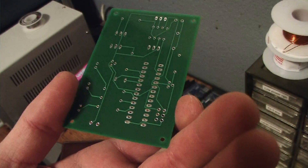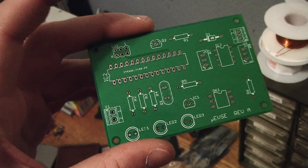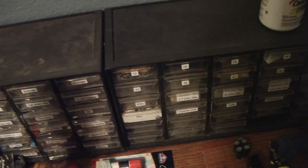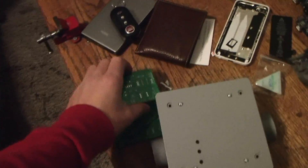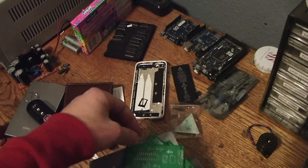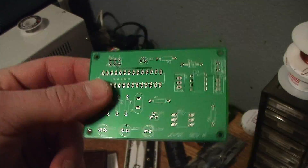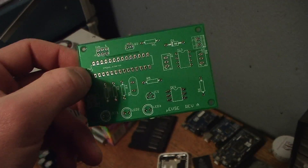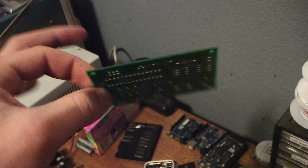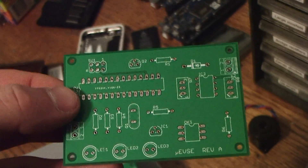I haven't actually tested it yet — I really want to, but I haven't had the time. I have to rewrite the code since I accidentally formatted the flash drive that had all the code on it. But once I rewrite it, I'll definitely populate this board with all the components. I want to get this thing rolling and possibly make it an open source project. I made quite a few boards because I had a minimum order quantity of five, so I want to test this out and possibly make it a real thing — maybe even a Kickstarter project.